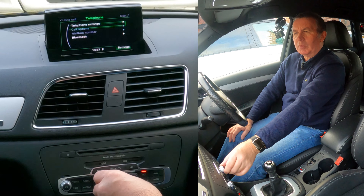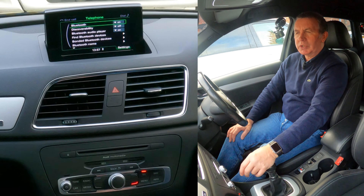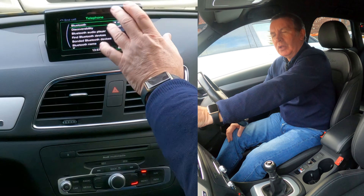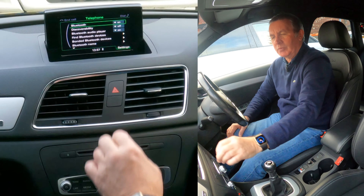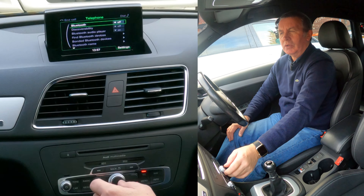Each instruction in the corner corresponds to one of these four buttons next to the rotary control. Settings is in the bottom right-hand corner — click the bottom right-hand button — settings. You've got telephone settings there, and then you've got Bluetooth. Turn it down to Bluetooth and click on Bluetooth. There you've got Bluetooth on.